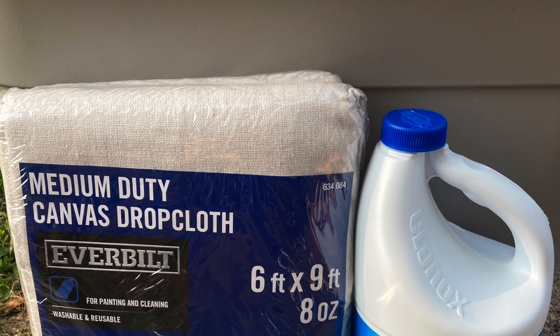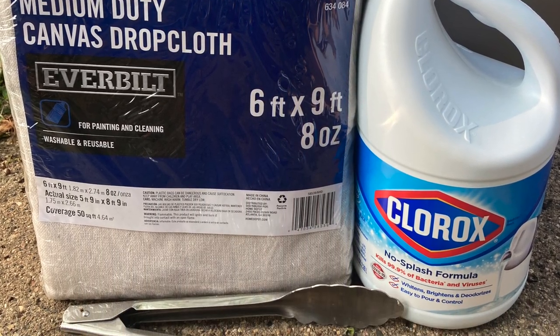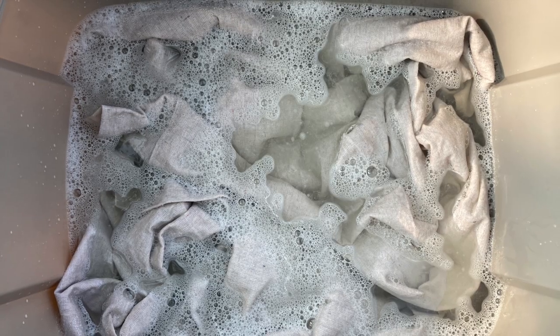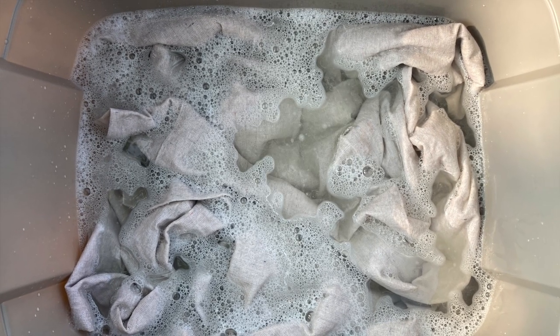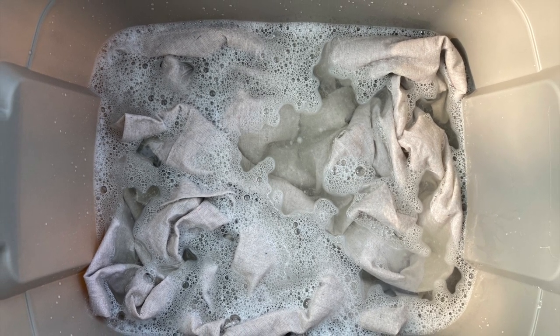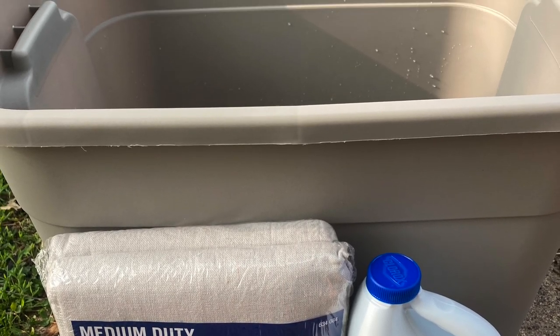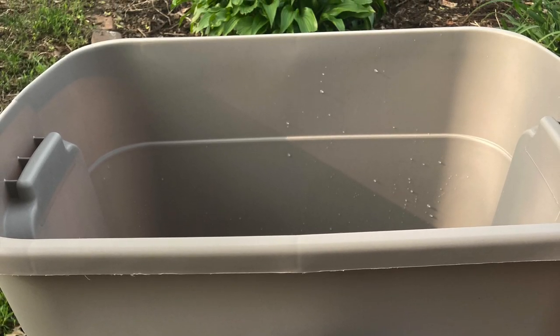What I do is I buy fabric drop cloths at Home Depot and then I bleach the daylights out of them. On a nice day I will put like a gallon of bleach in a tub with some water and I'll let a drop cloth sit for about half a day. This one I actually got distracted with my son's baseball game and it sat overnight, but no big deal.